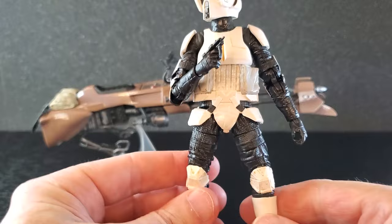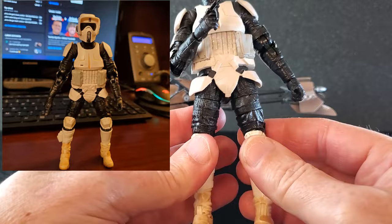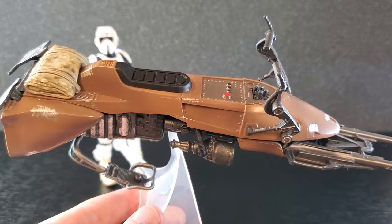He was very bow-legged right out of the box and I did hit him with a hairdryer — I think it's a little better. I don't know how long he's been in that box, but it's better. Of course he's gonna go right back on the bike so no huge deal, but I did try to straighten him out just a little bit. Overall it is a great-looking trooper design.